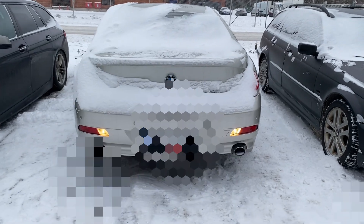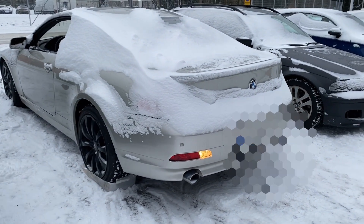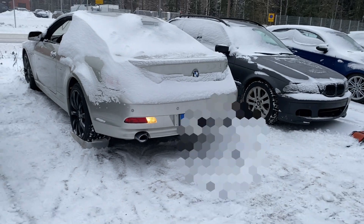Well, there you are. I don't know if it's going to work, but if it does it'll be great. It's stuck in reverse, so now we've got to get it in.